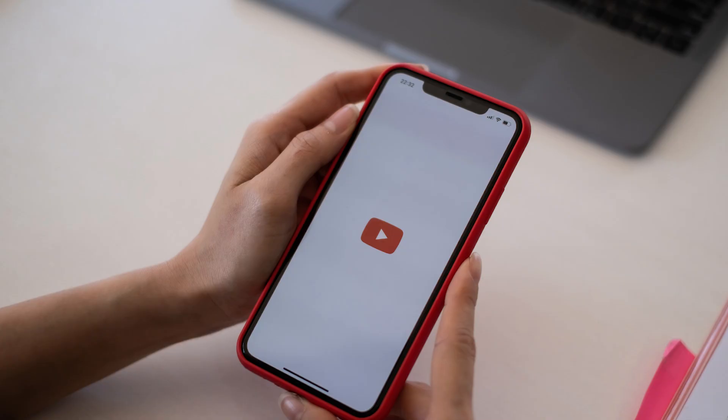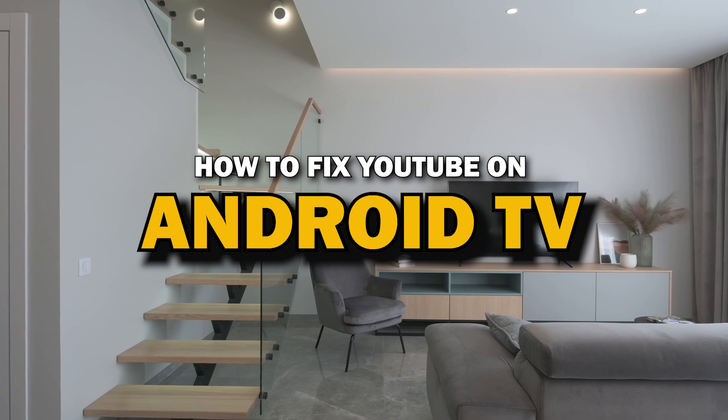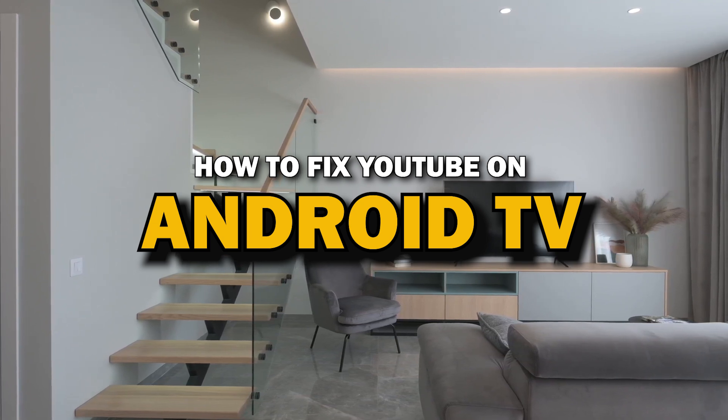Nothing can be more frustrating when you sit down to watch one of your favorite programs on the YouTube app and you run into issues streaming it. Well, in today's tech video, I'm going to show you how to fix YouTube if it isn't working on your Android TV.